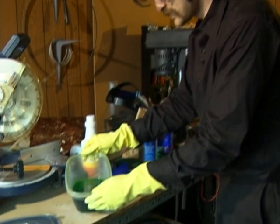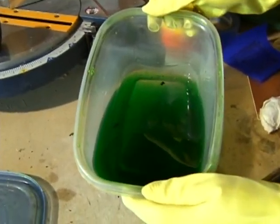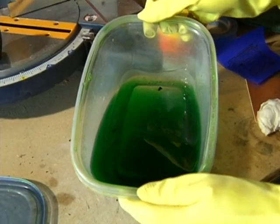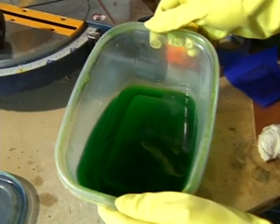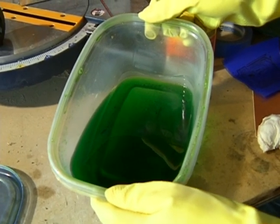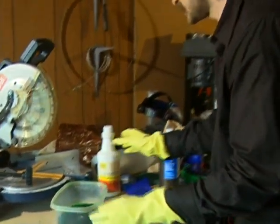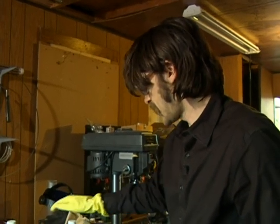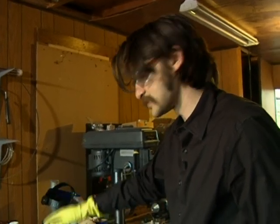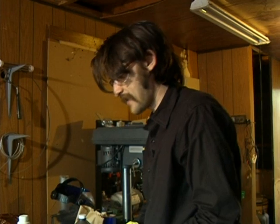Here's our cuprous chloride solution. What I did to make this batch is I just mixed up one half of the 33% muriatic acid — one part of that — to one part of hydrogen peroxide 3% solution. Those are the common forms you find it in. Most of the time you're going to find muriatic acid about 30-33%, and hydrogen peroxide from the drugstore is going to be a 3% solution. In that case you mix it one part to one part — it's half and half.